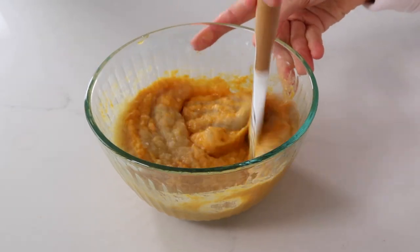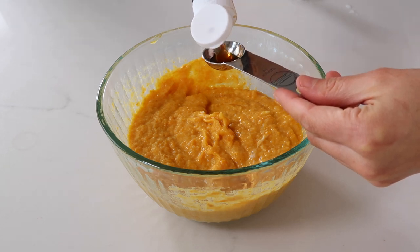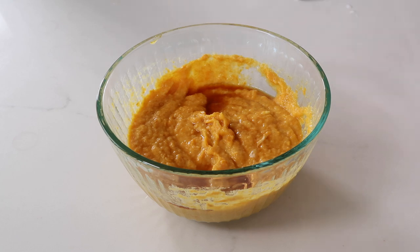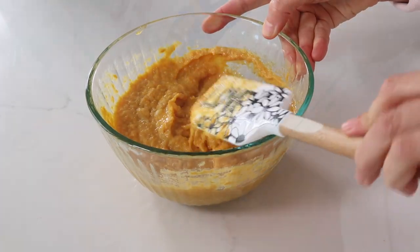Along with the applesauce, we're going to add a little bit of vanilla extract. I have included the exact recipe for this sweet potato bread in the description below.